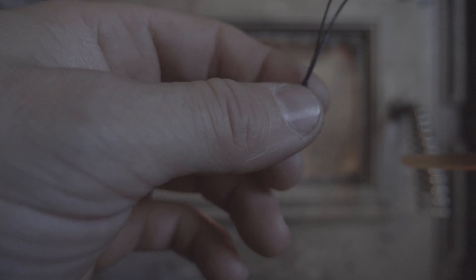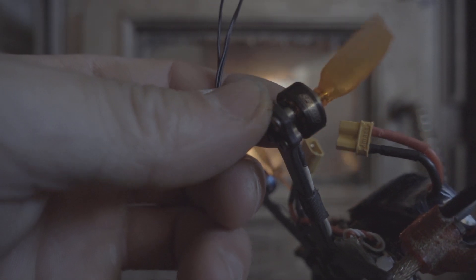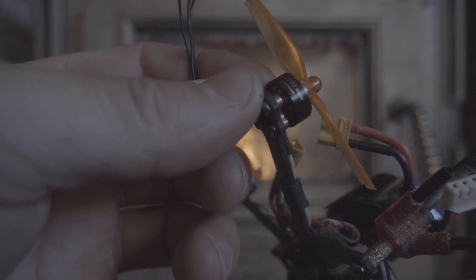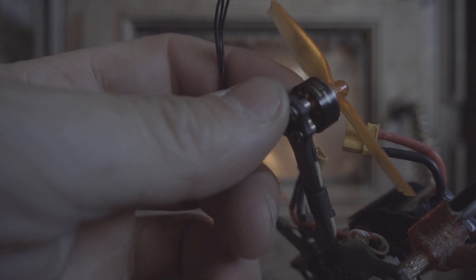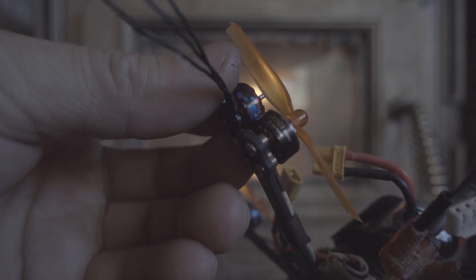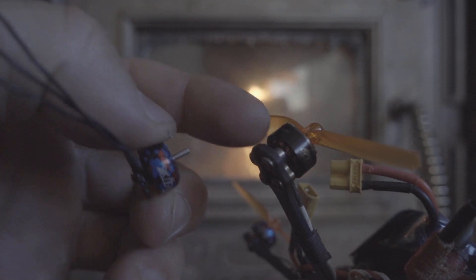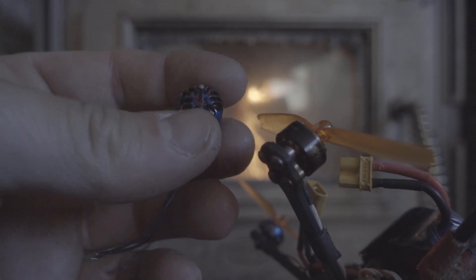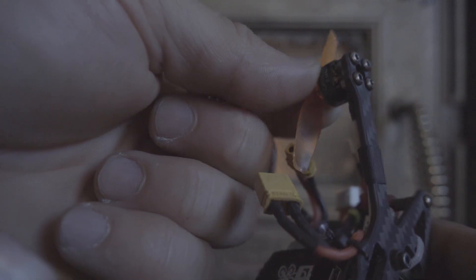I compared them to my Gap RC motors that are 1103 and they are 8000KV as well, but they last a lot longer. I don't know if they are smoother than these motors right here, but let's take a look.